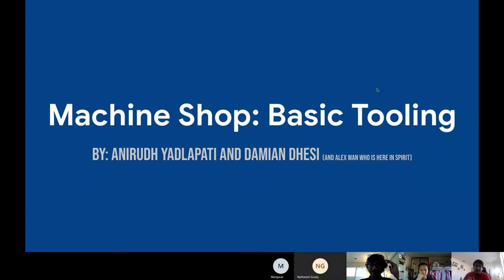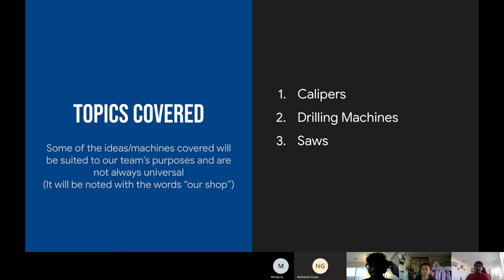Welcome to Machine Shop Basic Tooling, presented by Anirud, Damian, and Alex who is here in spirit. The topics we're going to cover today are some of the ideas and machines in our shop. The tools and machines we're going to cover are calipers, drilling machines, and saws. It's not always universal, but we will note if certain things are specific to our shop.